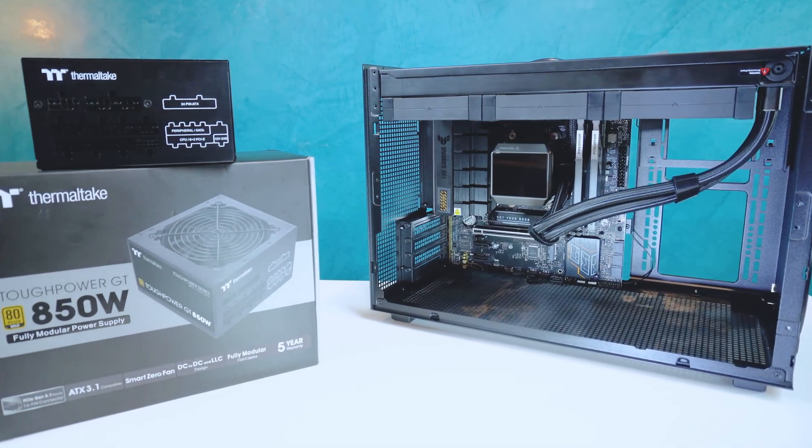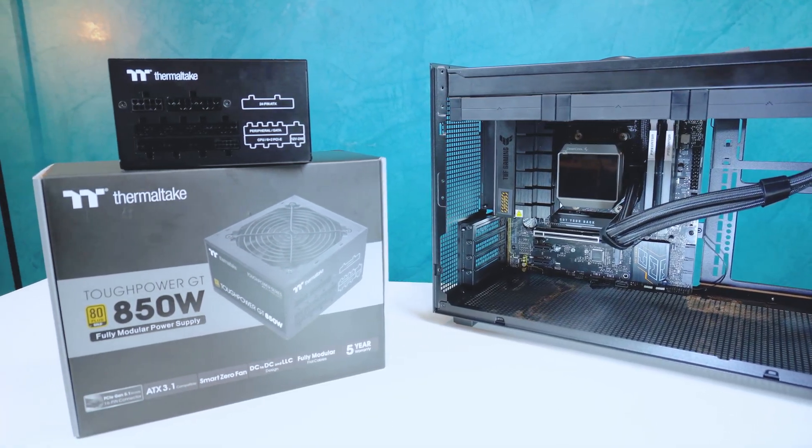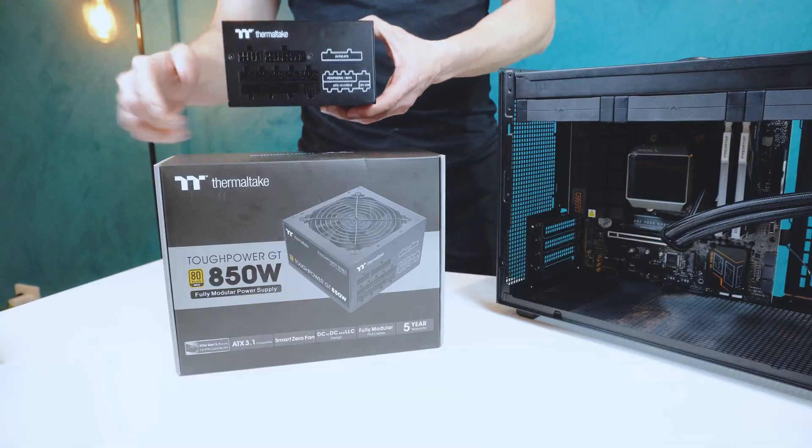Powering the system, we have the Thermaltake ToughPower GT, an 850-watt fully modular unit with 80-plus gold certification.